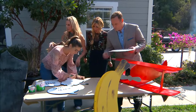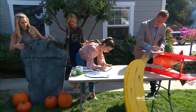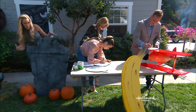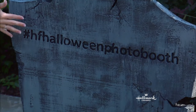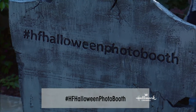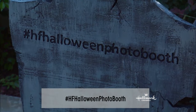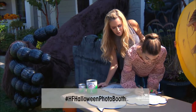This is our hashtag — so if you guys at home ever want to do this and show us your pictures, it is HF Halloween Photo Booth. You guys can make your own hashtag if you're having a party. Dave told me this was the last line in the movie: 'T'was beauty that killed the beast.' Isn't that poetic?